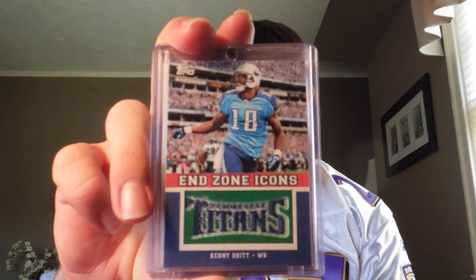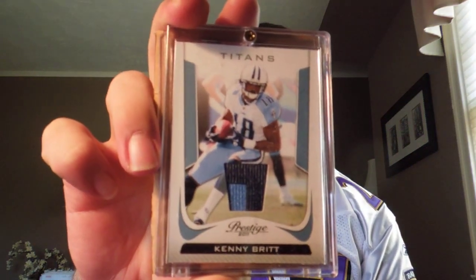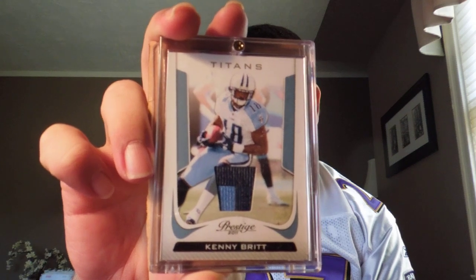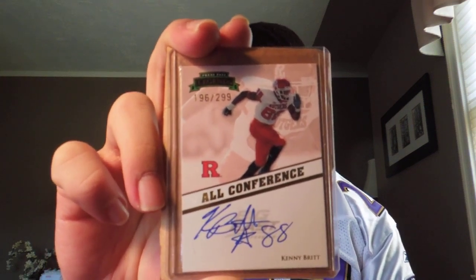The first card here is an End Zone Icons — back in the End Zone for two weeks in a row — Kenny Britt. Very nice. Next card is a patch, a two-color Prestige patch of Kenny Britt. And it looks like there's one more — Press Pass Legends All Conference, number 196 of 299, on-card auto Kenny Britt, number 88 inscribed, Rutgers number. Sick, sick, sick start — sick start Tom, on to number 2.